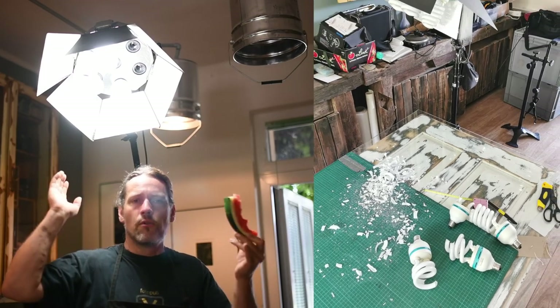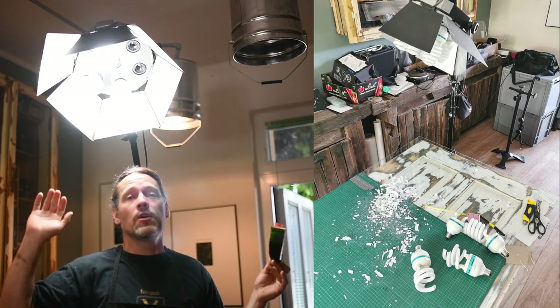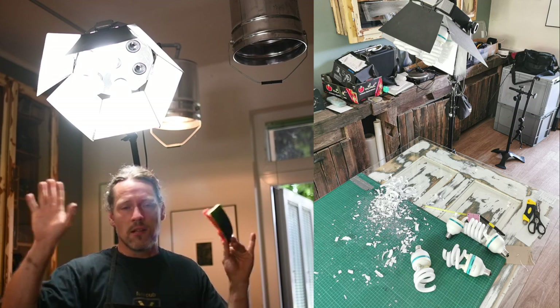Yesterday it happened — broke a lot of bulbs. So yeah, 124 euros, but it's ordered and it's done. I'm happy to be happy.